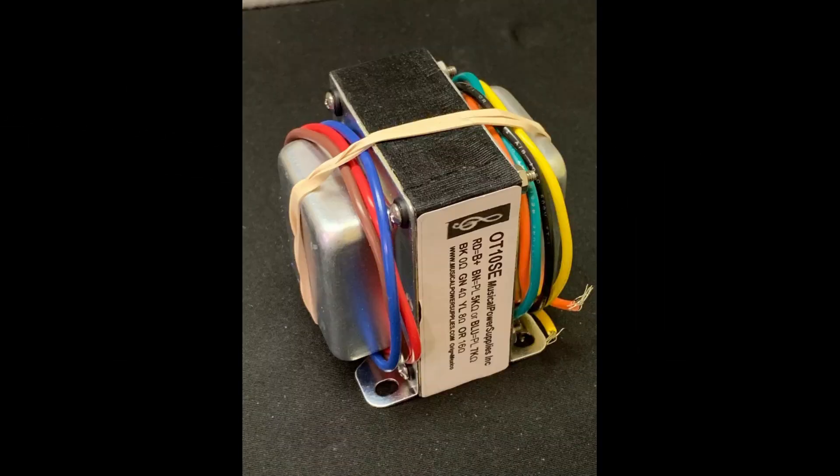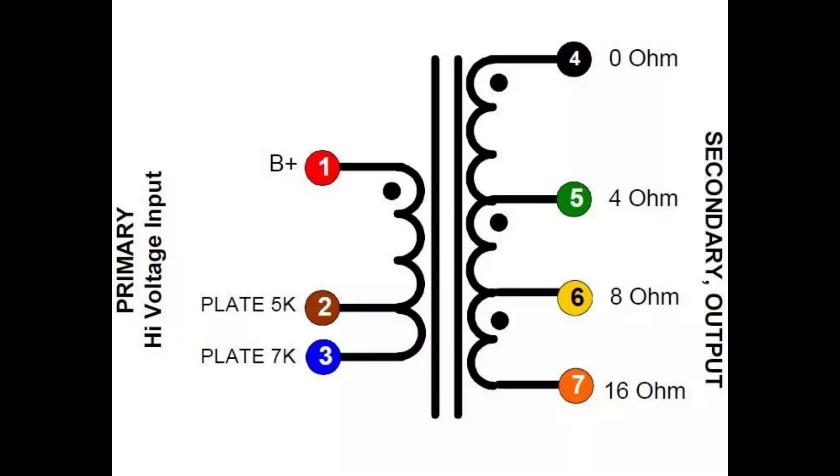Number four. Maybe you're into single-ended amps. Musical Power Supplies offers its beefy OT10SE output transformer that will handle anything from 6V6s and EL84s up to 6L6s, KT66s and 5881s. The company's website has spec sheets on all its products but you'll have to visit its eBay store to buy. The stock is constantly rotating so they are worth a follow. These are available for about 37 bucks.